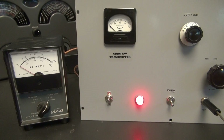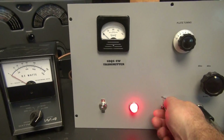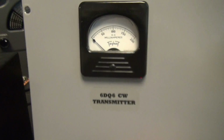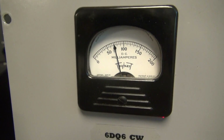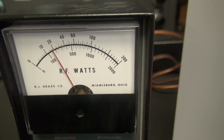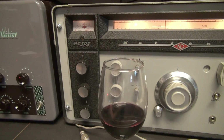I've got it hooked up into a Drake watt meter and then to a dummy load. Let's see what we've got for output. You can see we're drawing about 75 milliamps, about 20 watts, and we're listening on a National HRO-60 receiver.